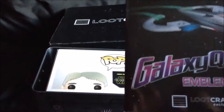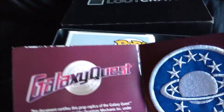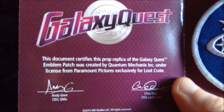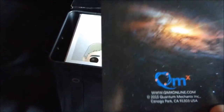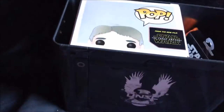There's a Galaxy Quest emblem patch — a nice little patch you can sew onto your clothes or keep as a collectible item. So that's our Galaxy Quest item; I wonder if that'll be the only one.